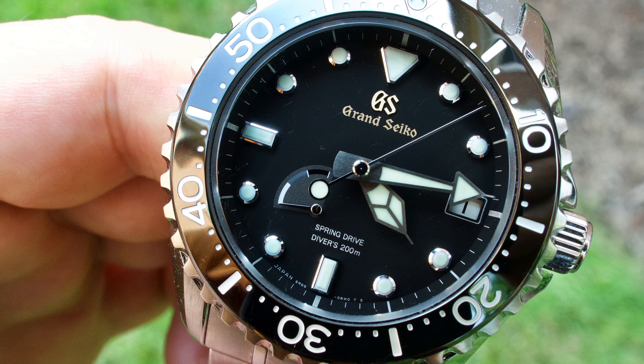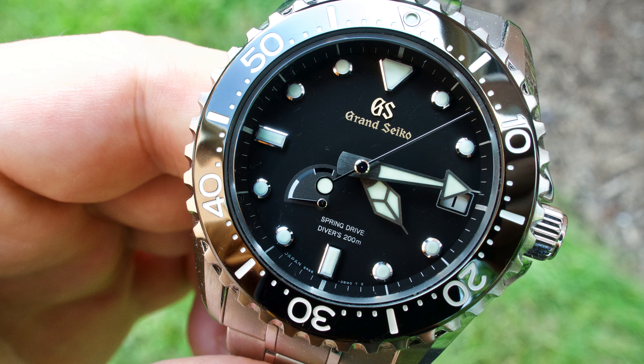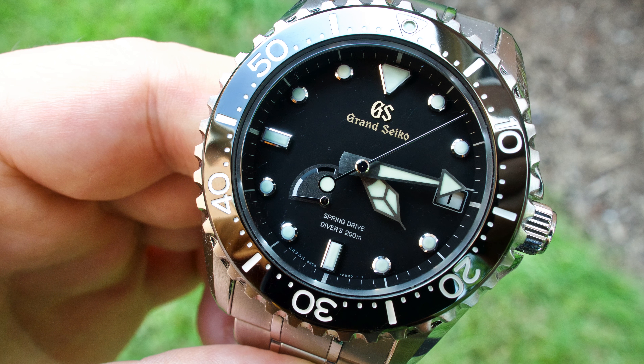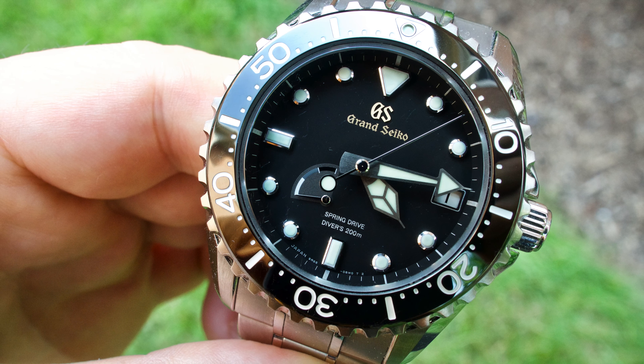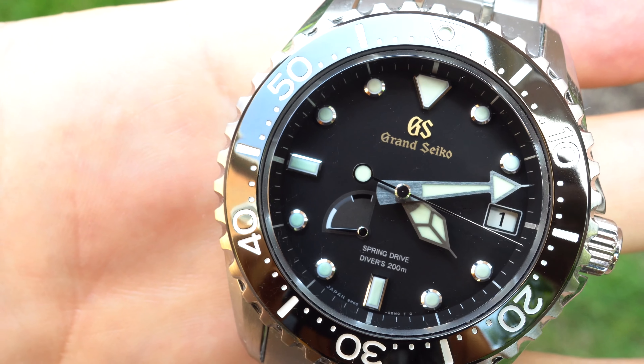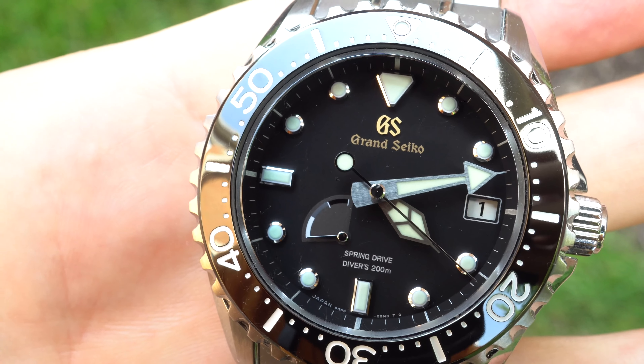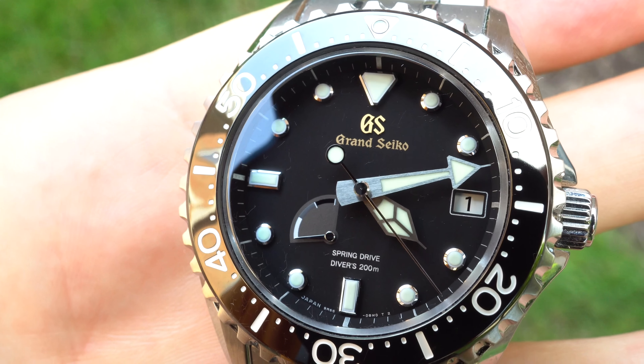Let me start out by saying I'm not a watch collector — I'm a watch user. I use my watches as tools, just like my camera equipment, my audio equipment, my computers. I consider them all tools to do a job. And since I cover a lot of events, many times things are time sensitive, so I want a watch to be accurate.